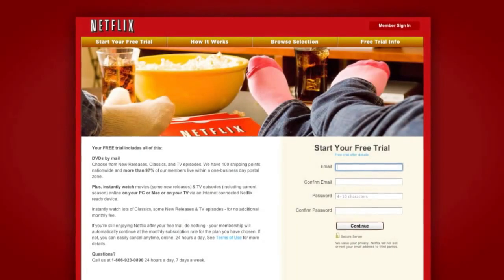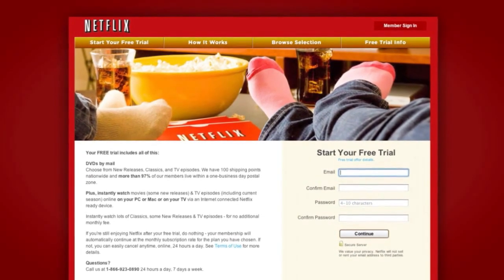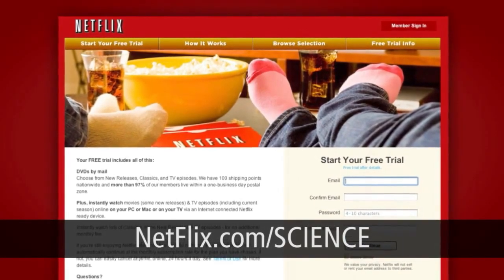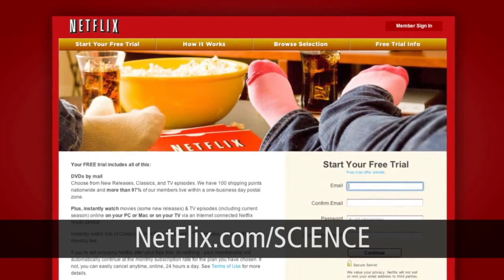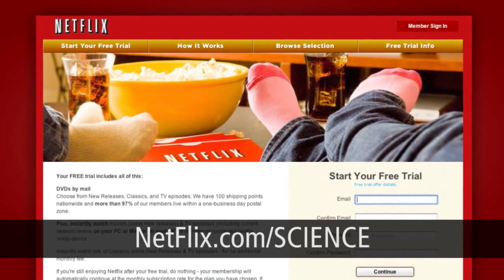We'll see you next week with some cool magnetic experiments. I want to thank Netflix — Netflix has over 15 million members and it's the world's largest subscription service. It will instantly stream TV episodes and movies all over the Internet, or they'll send you a DVD. Once you're a member, you can select from a huge library of titles that you can watch instantly, and there's also a vast array of titles on DVD.